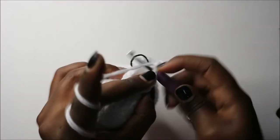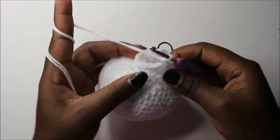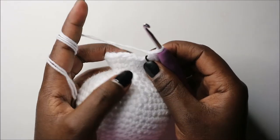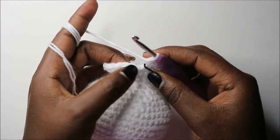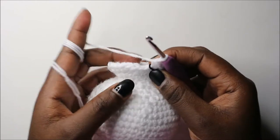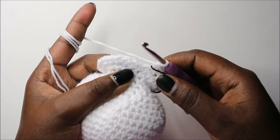In the 24th row we are going to do four single crochet then increase and repeat all the way round for a total of 36 stitches. Four single crochets then increase, and repeat all the way round.